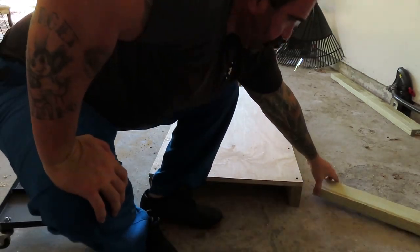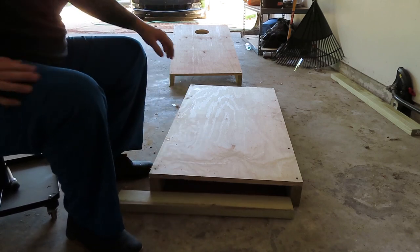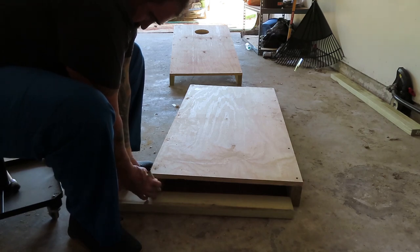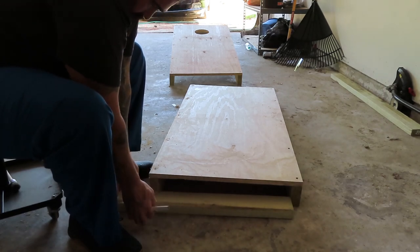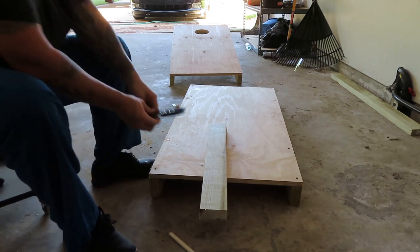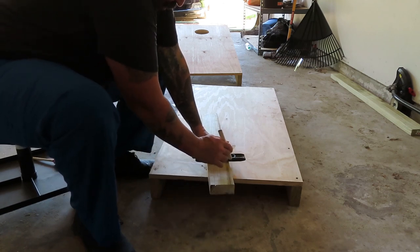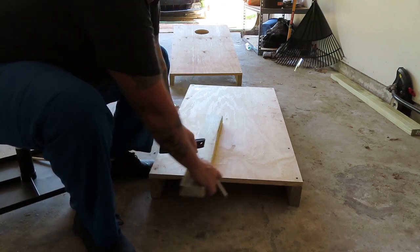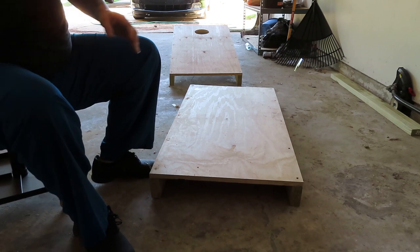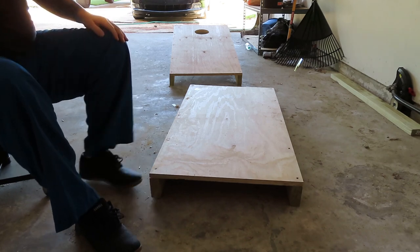So I'm going to make this inside cut from here to here. You can measure it, put your wood up there, get your handy dandy little pencil, and mark where you want to cut it. Make a straight line. This doesn't have to be perfect on this inside piece — you really don't even have to do it, but we're going to do it.